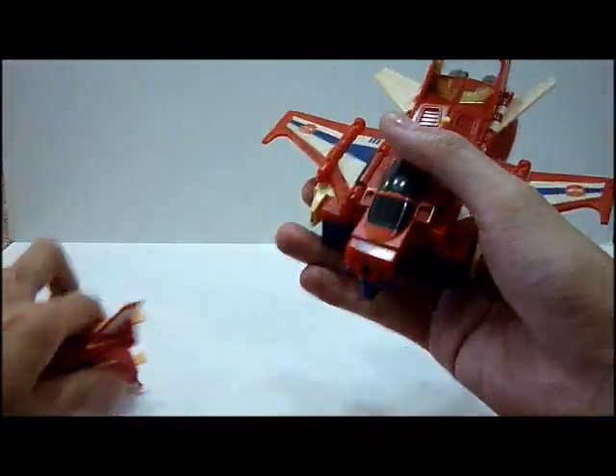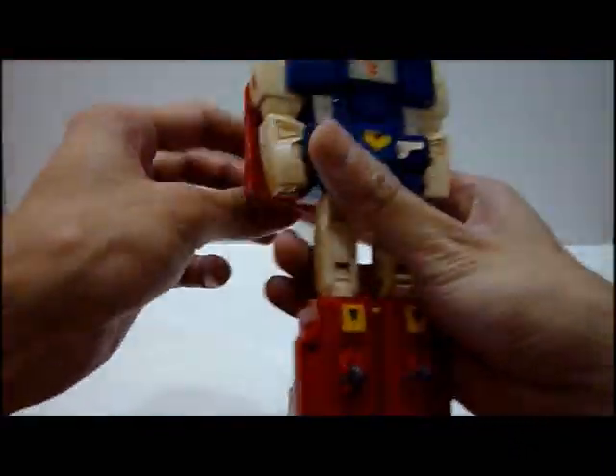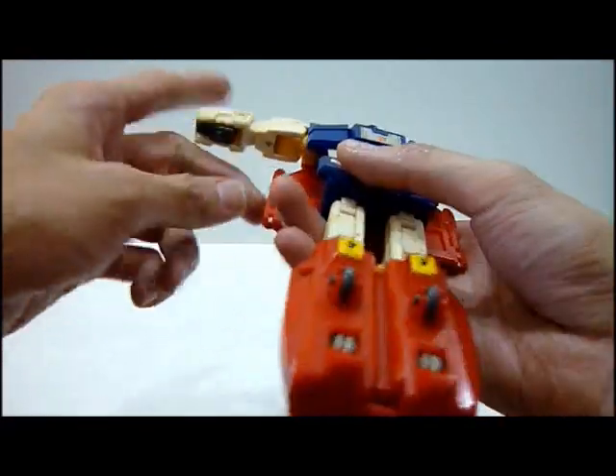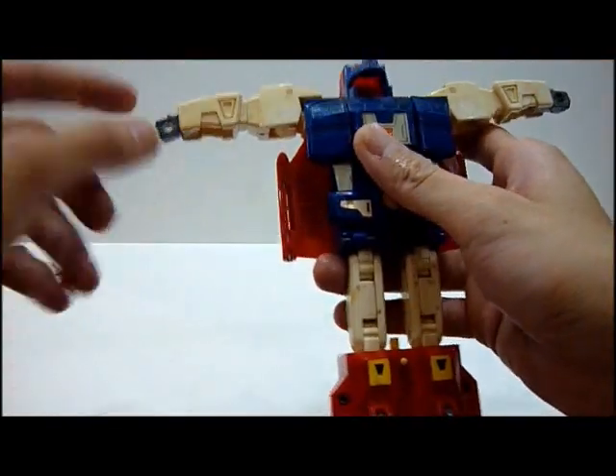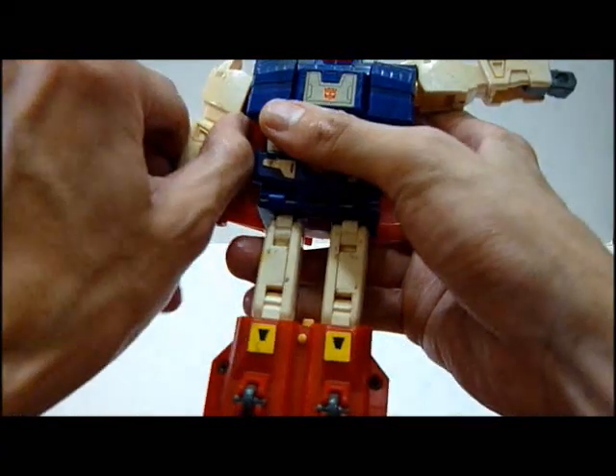Anyway, you transform him. Pull this out, flip this up, press this yellow button, pull it down. You flip the wings back, you flip this up. You need to take this out — I'm going to use my teeth to do it. Okay, one side done, and the other side done. I use my teeth to actually get this out because it's really too tight.